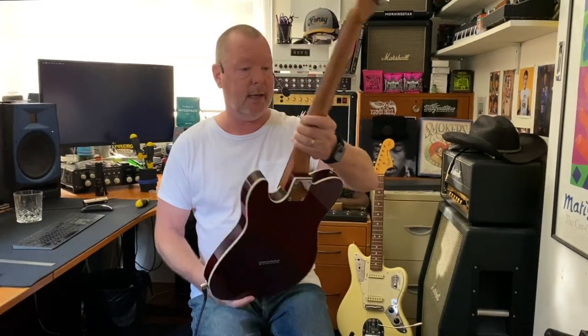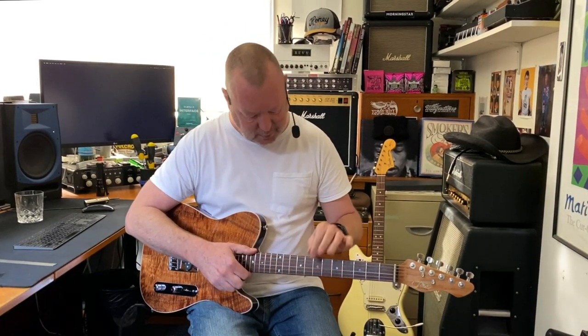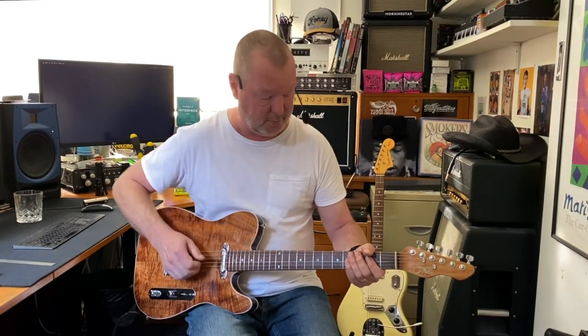The neck is made from Queensland maple and the fingerboard is made from another hardwood local to Australia called Gidgee. Gidgee is just about as hard as mulga, which we find on the other J-casters. A little more porous, so it's a bit darker and feels a bit more like rosewood — not as hard and unforgiving as the mulga. I love the mulga too, by the way.